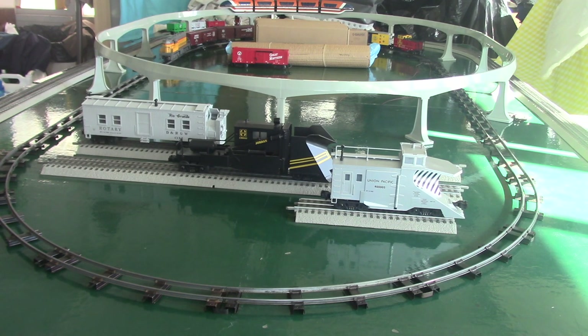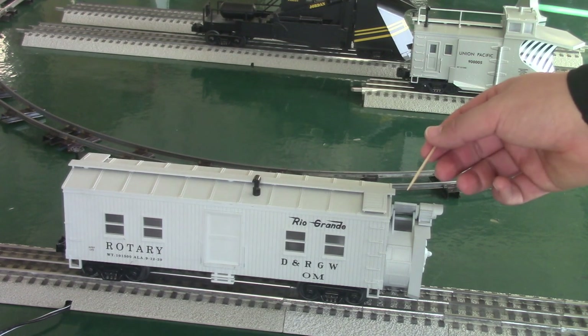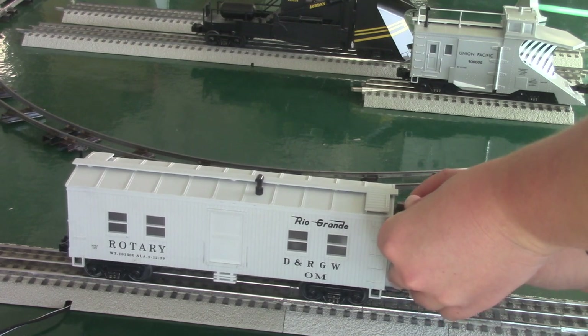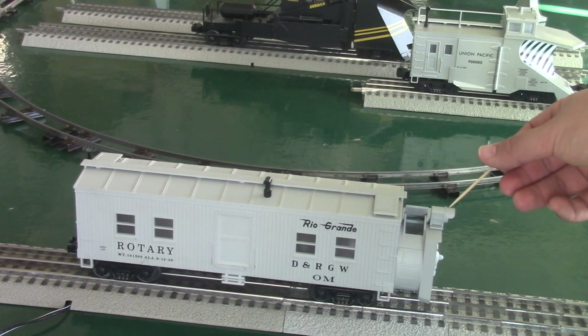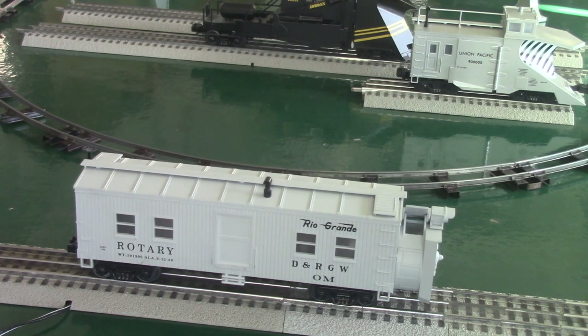So we will start off with the rotary snowplow. Here we have the Rail King snowplow. The first item we will be taking a look at up close is the front of the plow. Up here we have a hatch that can move back and forth — by just giving it a little bit of pressure you can change where the snow goes, and this is how the real car does operate. We also got a headlight which illuminates, and there is a cool feature on the front: the actual rotary fan does work and I will show you how to enable it later in the video.